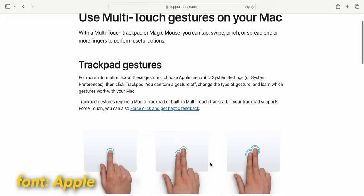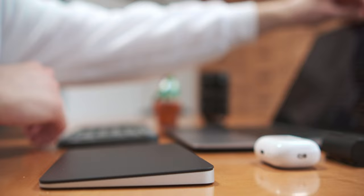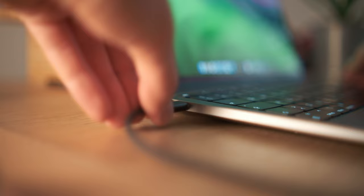Now, a few words about the compatibility of the Magic Trackpad. With MacBooks, this trackpad is basically perfect — you can connect it both with Bluetooth or with a lightning cable. The trackpad still has a lightning port, but to me it's not a big problem. You connect it with the lightning cable and you're ready to go.